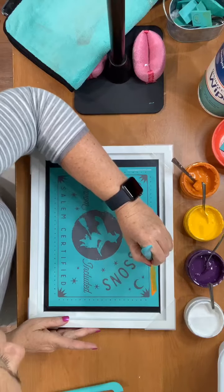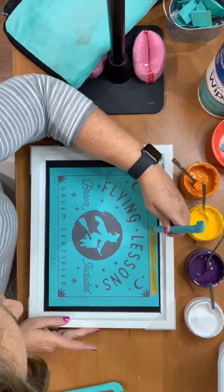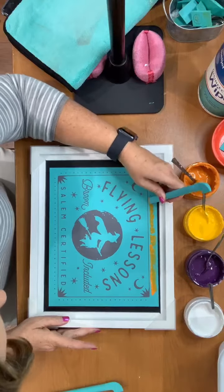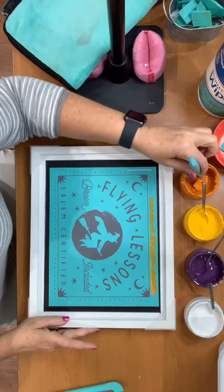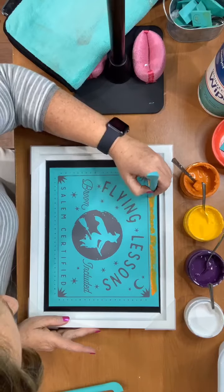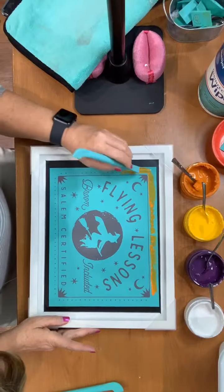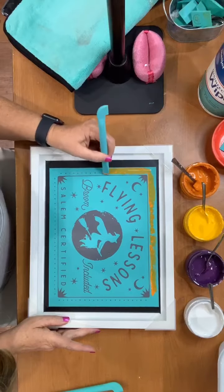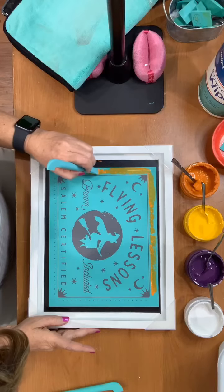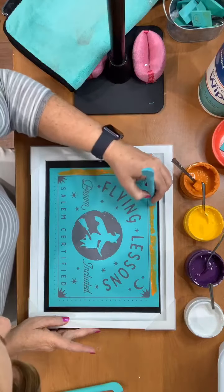I'm going along this top line and squeegeeing on my orange to start. These are tiny dots and they're going to dry quickly, so we do not want to dilly-dally. Honestly this would probably be just as cute done in plain white and it would take two minutes, but I want to add some color to it. The nice thing about having it on this surface is we can wipe it right off and start all over. I've got a little bit of orange paste on my side here but that'll just wash right off.